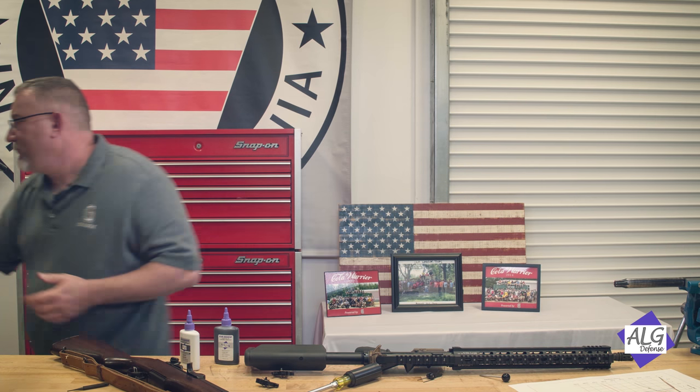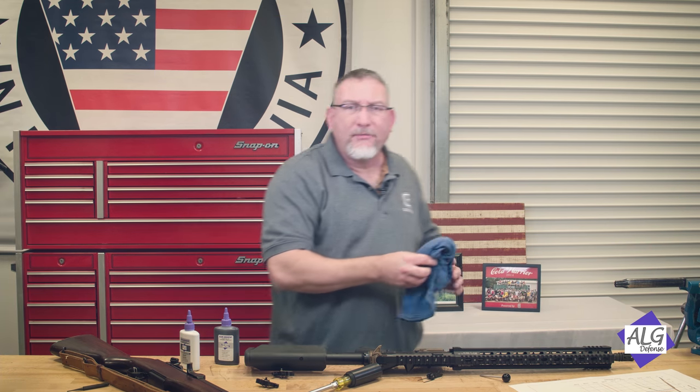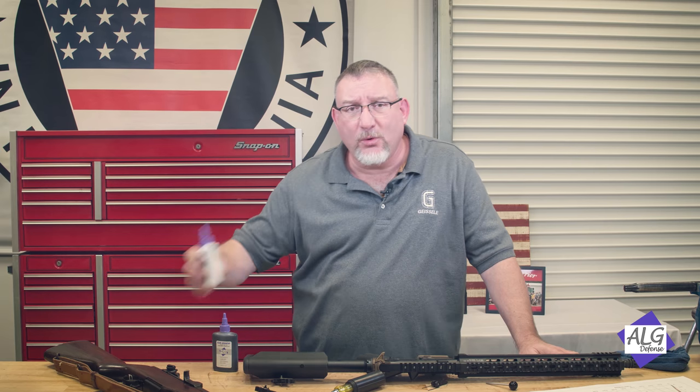Number two is what you get at an auto parts store — there's very little grease thicker than that. As you go thinner there are industrial uses: NGLI number one, then zero, double zero, and triple zero. I've never seen a grease thinner than triple zero, but that's what we've done here — this is Quadruple Zero, the thinnest grease available.